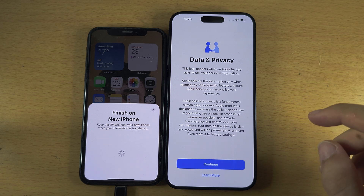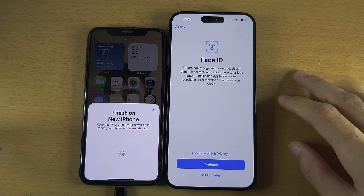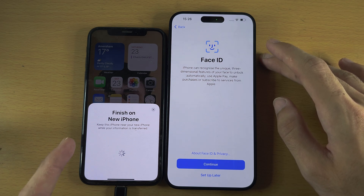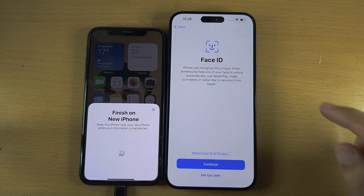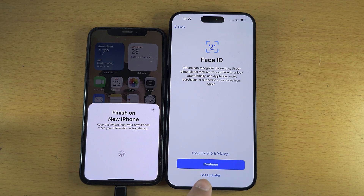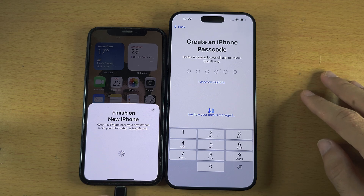We now see Finish on New iPhone. For Data and Privacy you can accept or reject this. It may ask you to transfer a phone number if your old iPhone has an eSIM or a physical SIM card that supports that. It's also asking for Face ID — I recommend you set it up, but I'll select Set Up Later.